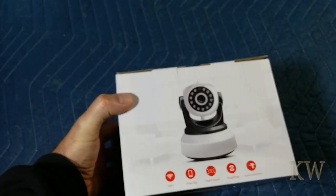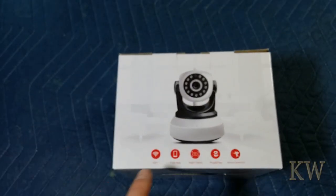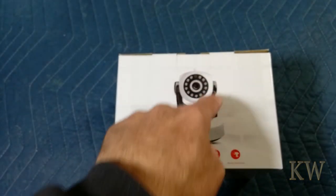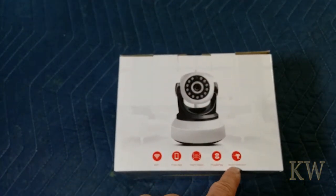That's a pan-tilt-zoom camera, or supposedly it's a pan-tilt-zoom, but it has Wi-Fi. A free app, night vision, IR illuminators — that's kind of nice — plug and play, and motion detection.